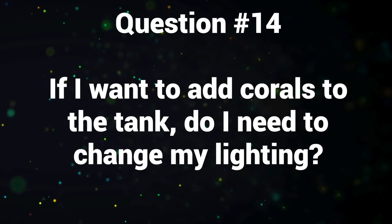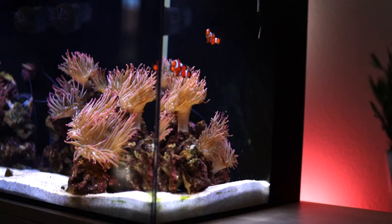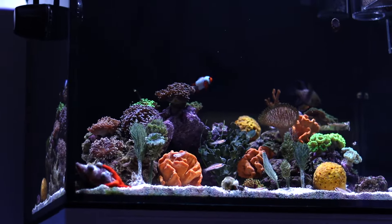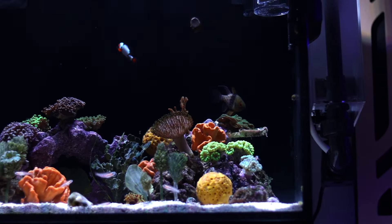Question number fourteen: if I want to add corals to the tank, do I need to change my lighting? No, you do not. We set up the AI Blade Grow Light so that it's perfect for anemones, but the spectrum and intensity for anemones is also great for soft corals as well as large polyp stony corals (LPS). I wouldn't recommend putting high-light corals like small polyp stony corals (SPS) under this light, and I really wouldn't recommend that for beginners anyway as they are quite finicky. But the light is already set up perfectly well for a whole bunch of soft and LPS corals.